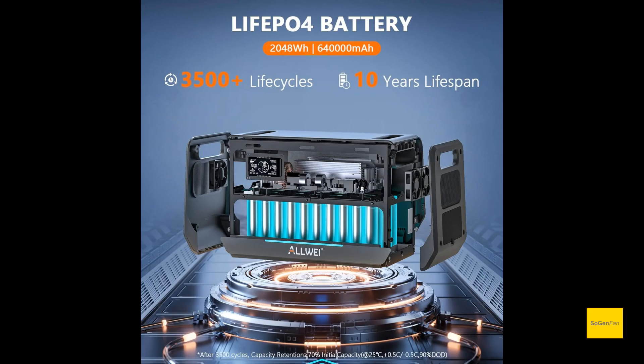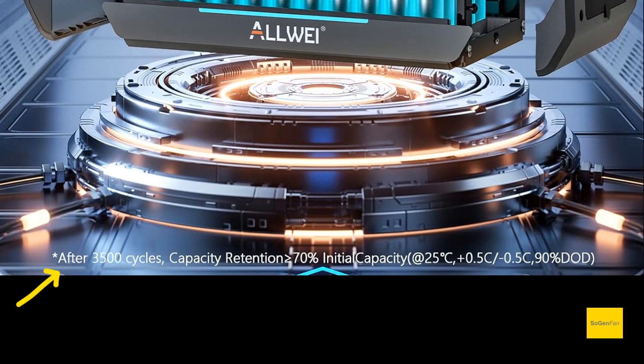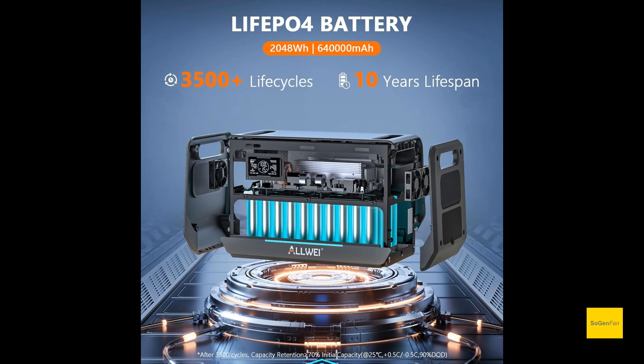One thing to note about the LFP batteries: they're saying 3500 cycles, but the fine print says that's down to 70% capacity. Typically we like to see these rated at 80% capacity, and they're saying it's not even a full depth of discharge. This is still way better than older NMC batteries, though.